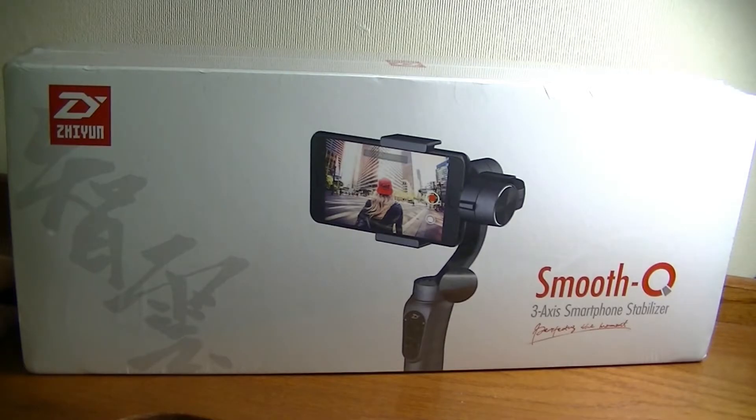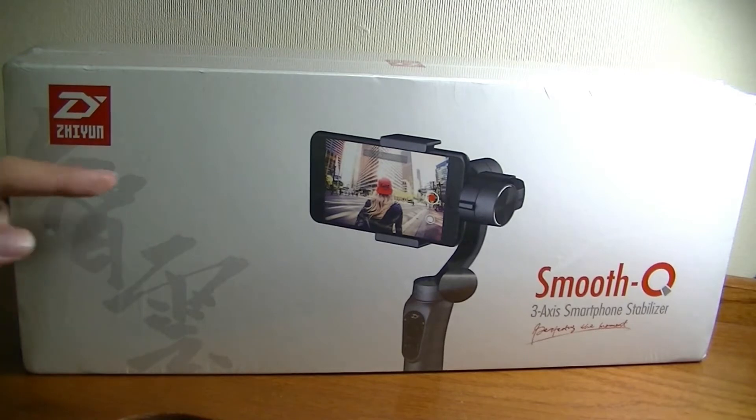Hey folks, here at OSReviews you're watching our video unboxing and first impressions look at the Zhiyun Smooth Q. This is a three-axis smartphone stabilizer, or a gimbal, and it's the most budget-conscious model in the company's current lineup.